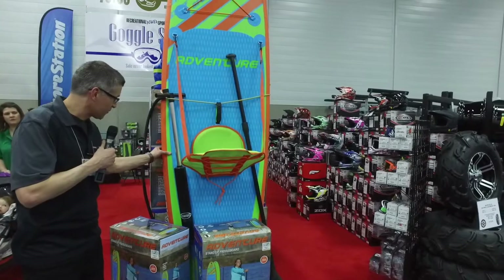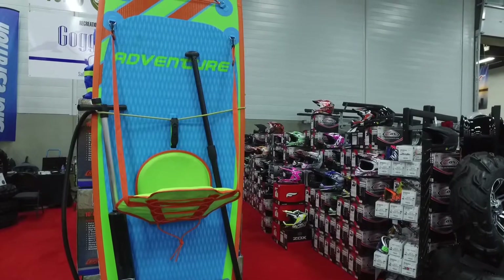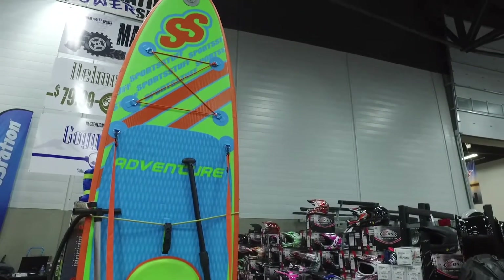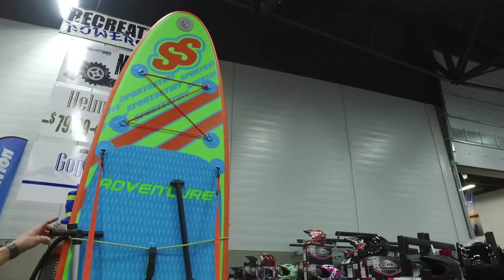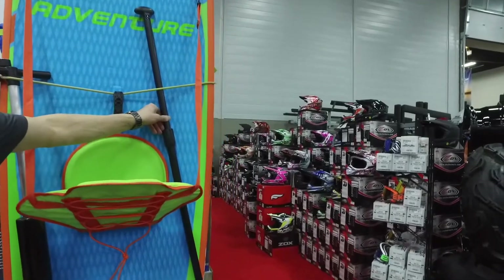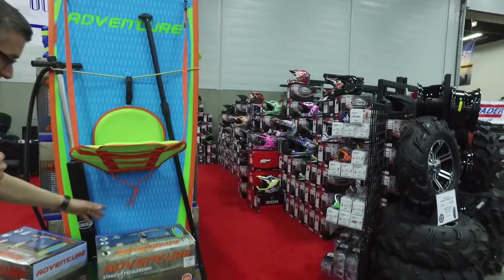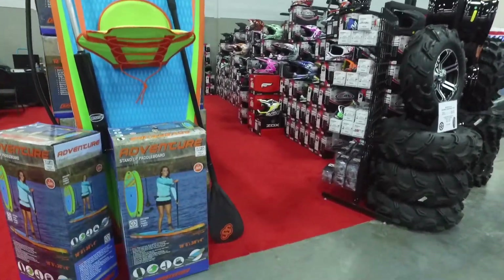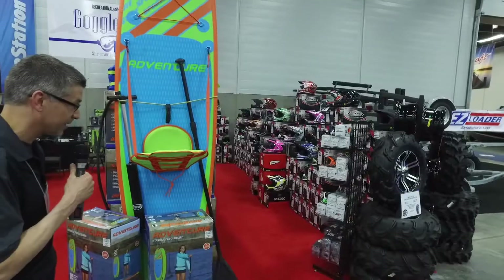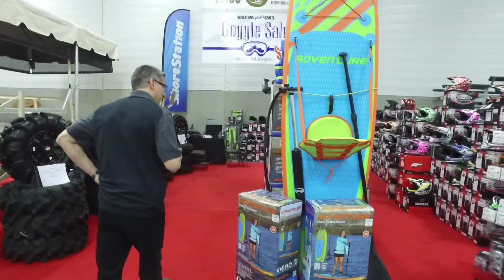This is an Air Sports Stuff paddle board — it's the Adventurer, pretty cool. It's meant to get the avid outdoorsman out and about. Comes with everything: the air pump with a gauge, a paddle that is adjustable for all sizes, and a seat if you want to use it. Or you can just stand up and go crazy on it. It's a nice complete package for $599.99. We're down to 10 left to sell at that price.